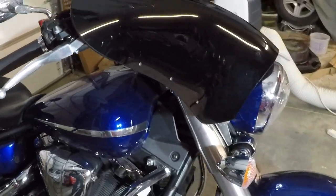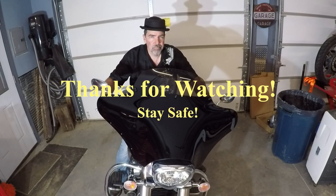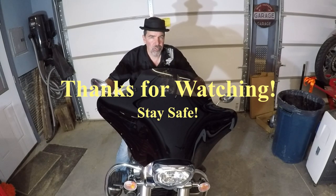So that was installing the Memphis Shades Batwing fairing with the six and a half inch spoiler on my 2007 Yamaha V-Star 1300 Tourer. I hope you enjoyed this video — make sure that you like, share, and subscribe. Stay safe, thanks for watching.